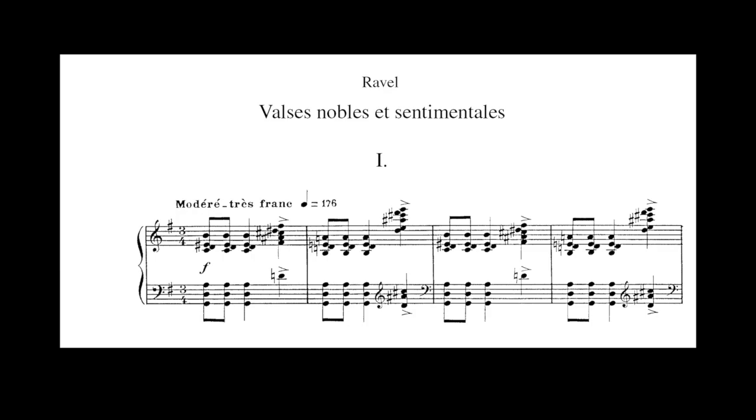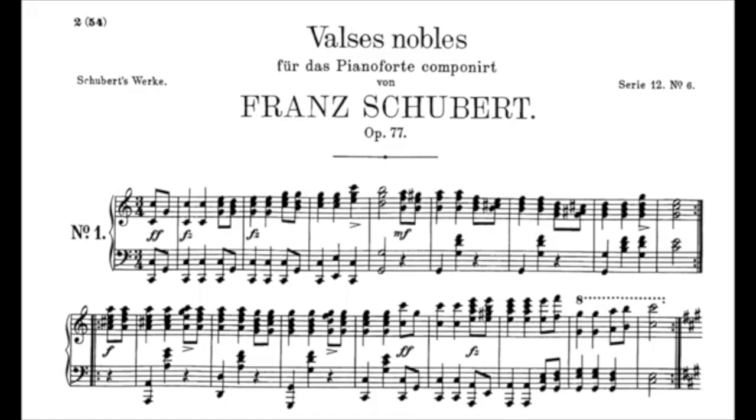As we can see, this passage is simply a tonic-dominant, tonic-dominant, but with very colourful harmonic extensions and chord spacings. A small side note on the rhythm, which might have been inspired by Schubert's own set of waltzes known as D969.